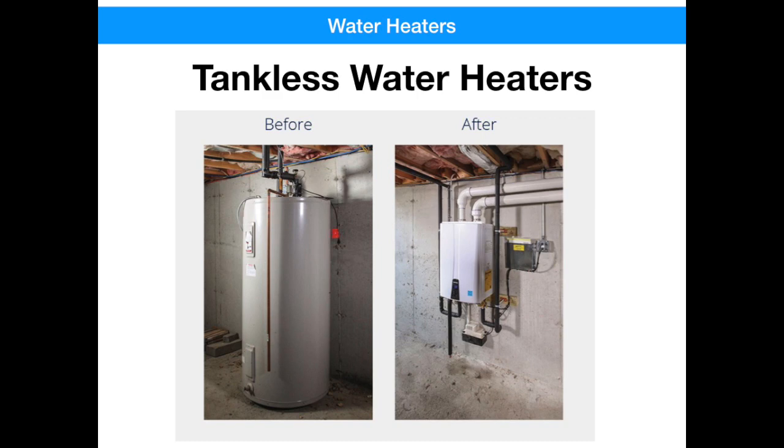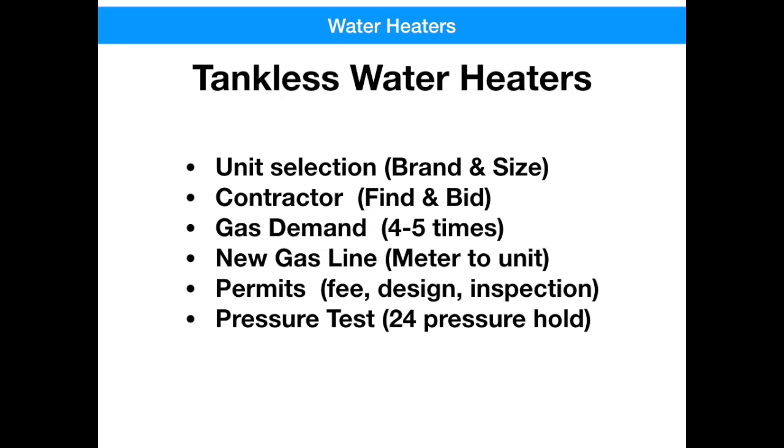First of all, with tankless water heaters, you'd have to select the brand, do a little research to figure out what brand and size you might need. You'd have to find a contractor and put out bids because there's a lot of labor involved. The gas demand is four to five times greater than that of a regular water heater, so you would probably need a new gas line from the meter to the unit installed. You'd also need permits and a pressure test on the gas line before you'd be able to use it. So all in all, if you start the process for a tankless water heater right when you're without water, you're probably one to two weeks away from actually seeing a drop of hot water. Most people revert back to installing a tank and getting the water back as soon as possible. If you want to do a tankless water heater, it's something you've got to plan well in advance.